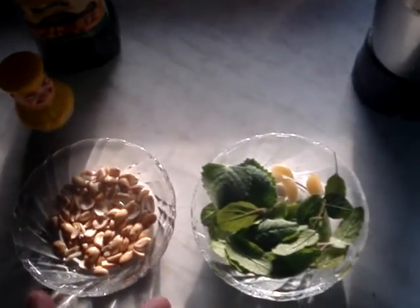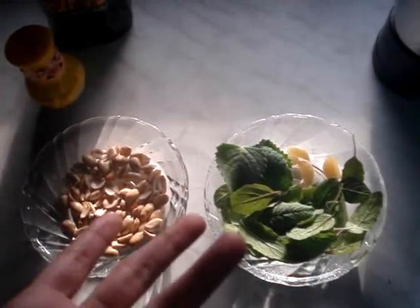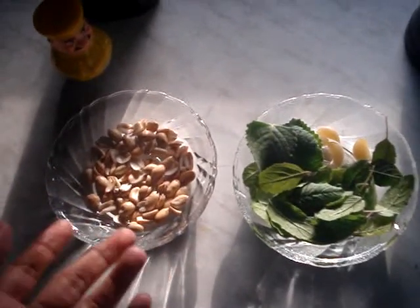And if you don't get fresh basil, then you can use tulsi. Because tulsi and basil are almost the same thing. And instead of pine nuts, if you can't find pine nuts, you can use peanuts.